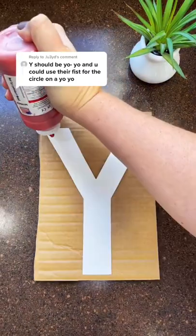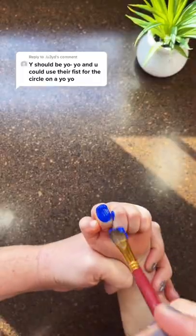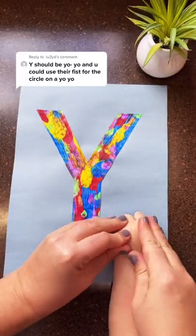Kids are making an alphabet book and we're on the letter Y. We put down dots of paint and started scraping. Then we painted his hand orange and blue for the yo-yo and we added a shoelace for the string.